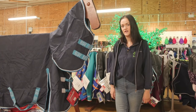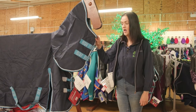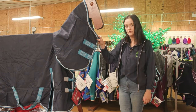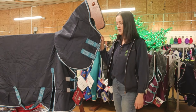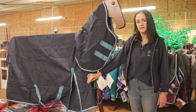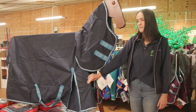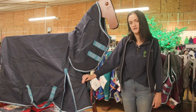The main feature when picking a turnout rug is obviously the waterproof layer. Different brands also have different features. For example, this rug has shoulder gussets, which allows for a greater freedom of movement around your horse's shoulders. These are generally better for a broader, wider type of horse.